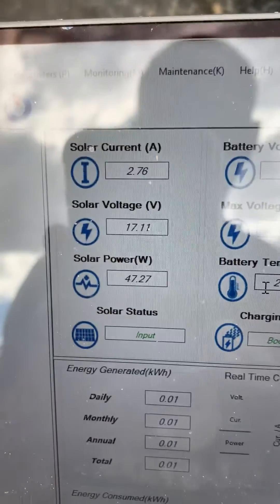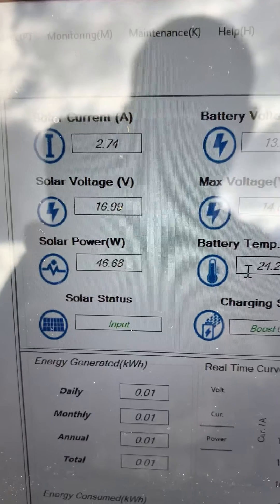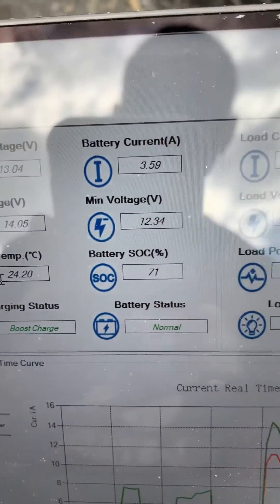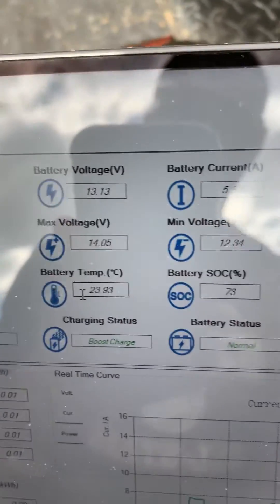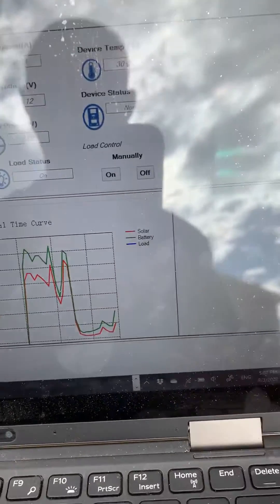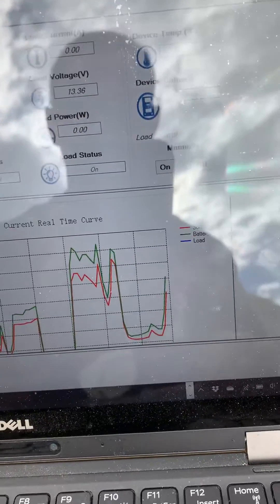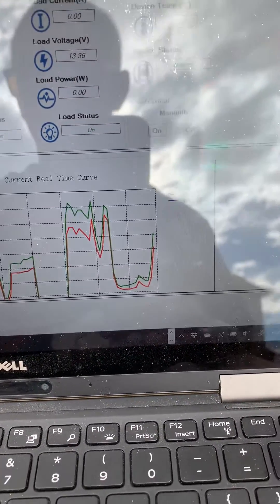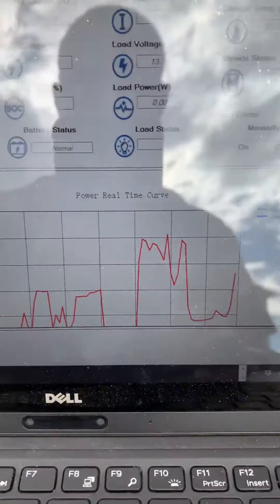The status display shows the solar current. Right now it's cloudy, but you can see it's putting out quite a bit of voltage, and the battery voltage and battery current are measured here. From the graph you can see that when it was sunny I was getting roughly 14 amps of current, and if you look at the power, I was getting nearly full power.